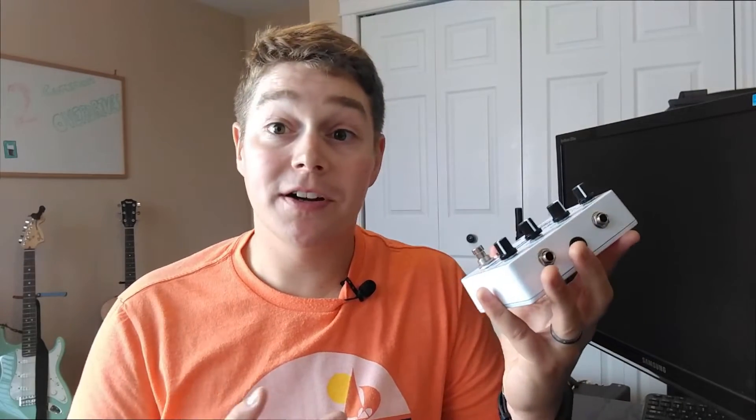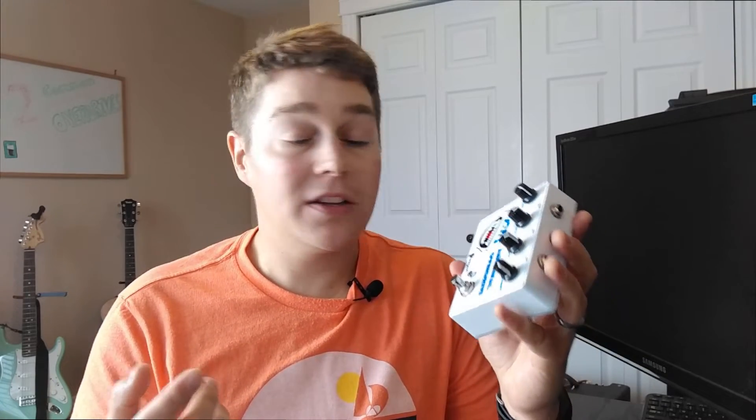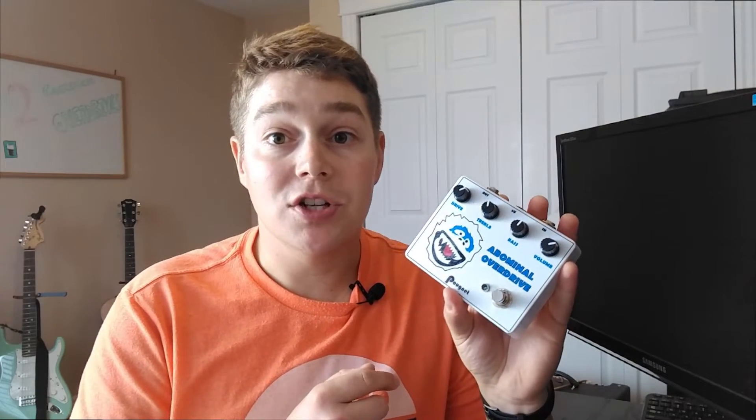The Klon Centaur circuit is very different than the Tube Screamer, starting right with the switching. The Klon uses buffered bypass instead of true bypass or some type of JFET active bypass. It's not necessarily a bad thing — you just need to know that it's buffered bypass so you know where to put it in your chain on your pedalboard.